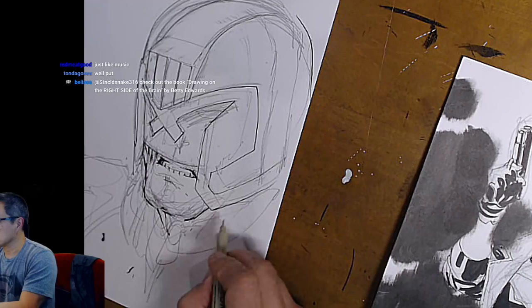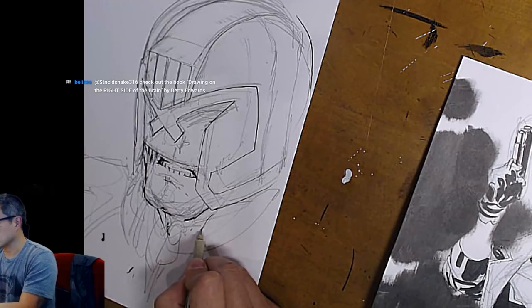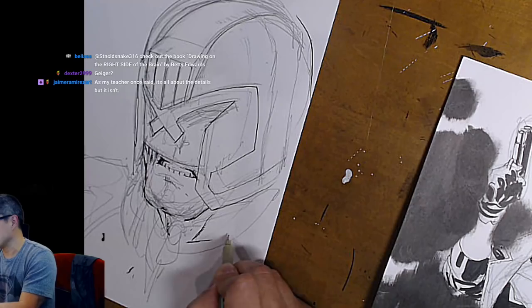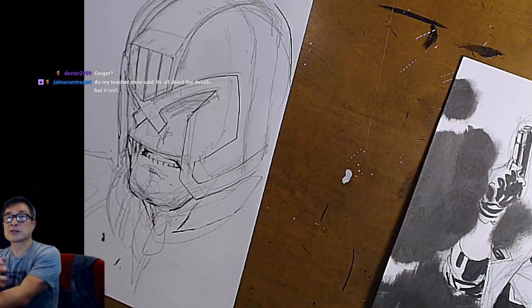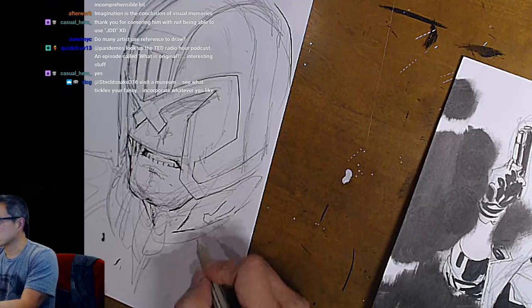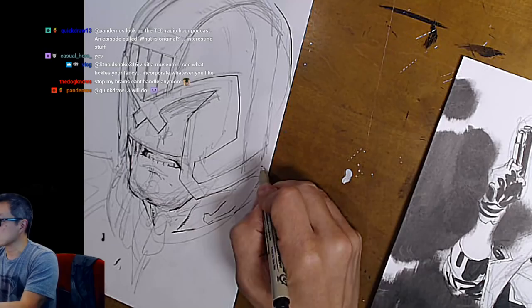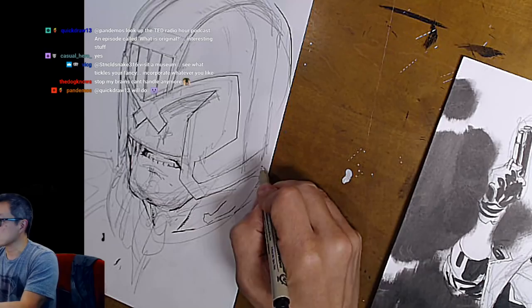So if you can draw from real life, you just need to do it over and over and over again. And after a while you can just draw from the reference that you have in your head. If you think about what you're actually doing when you look at a picture — you're looking at an object and saying that's a forearm, and that forearm line goes like this, and the other part of the forearm goes like this, and that makes a fist. Eventually you take the picture away, and you should be able to visualize that in your head. Does that make sense?